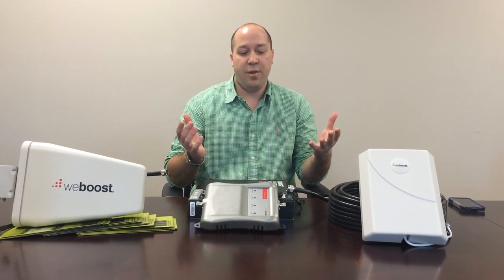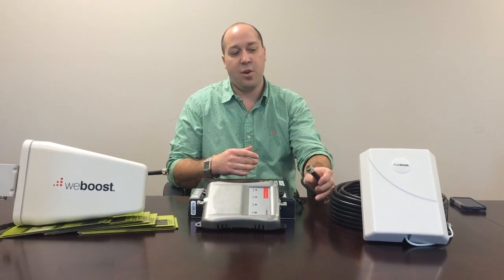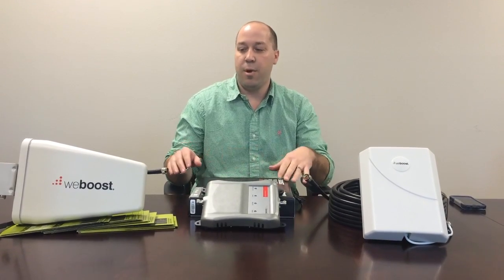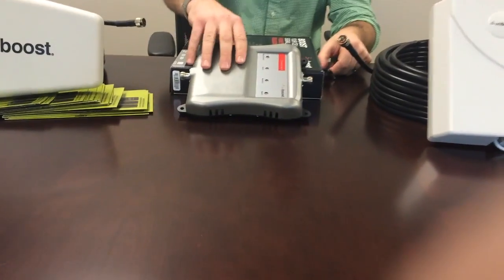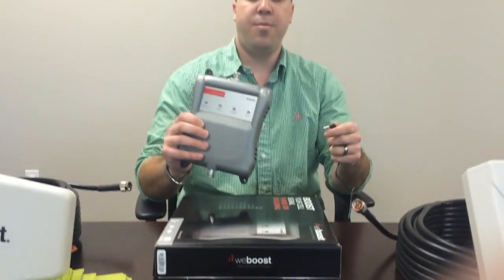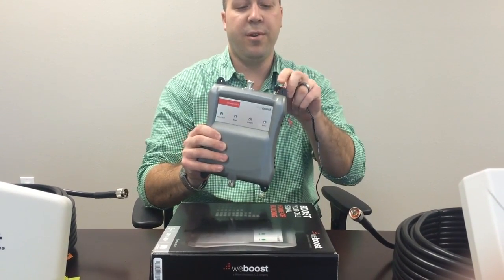Setting up the product is very simple — just attach the coax to the antennas, run both of the antennas into the booster itself, and then plug on the booster. Make sure that you plug both antennas in before you power up the booster.